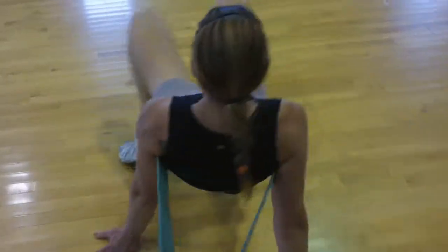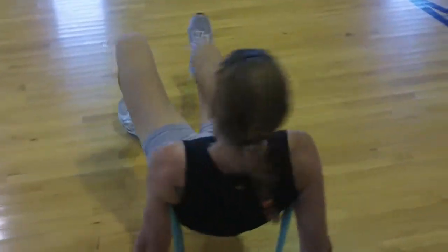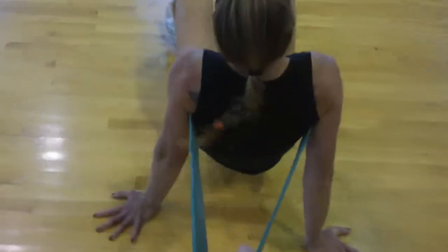Keep those elbows flexed. Good. Extend those legs out. Dig those heels in. Work those hamstrings. Atta girl.